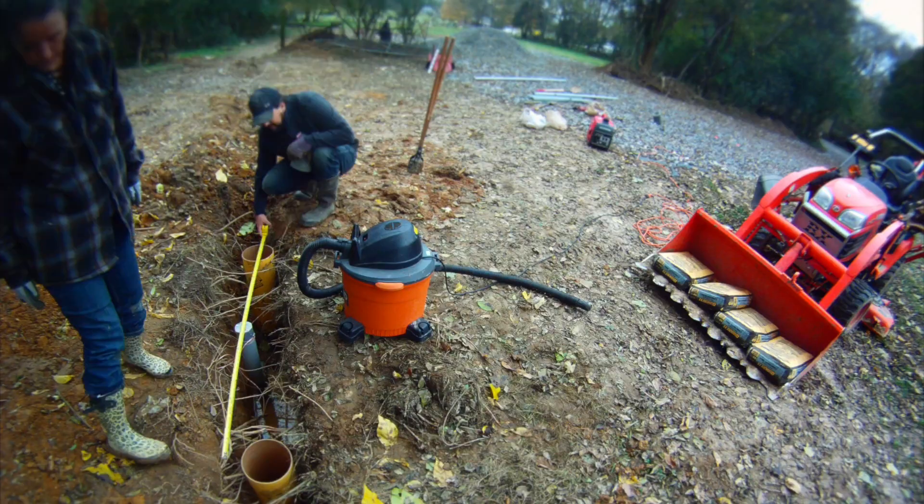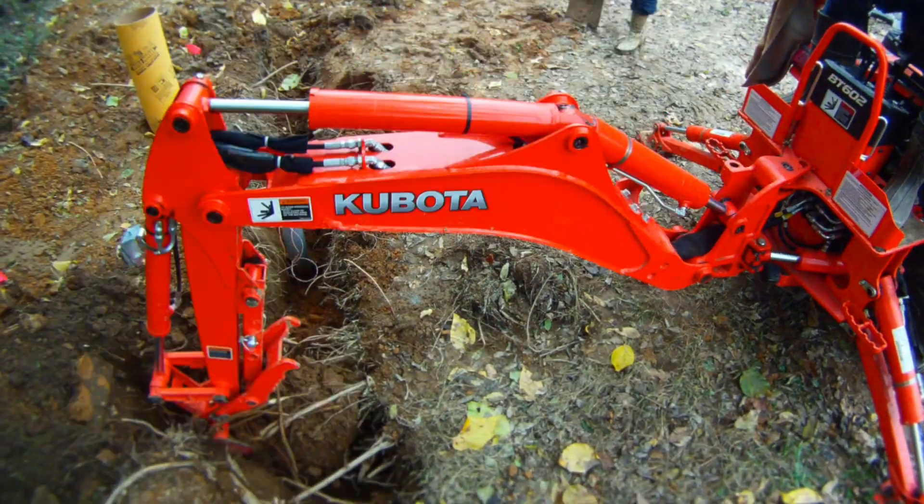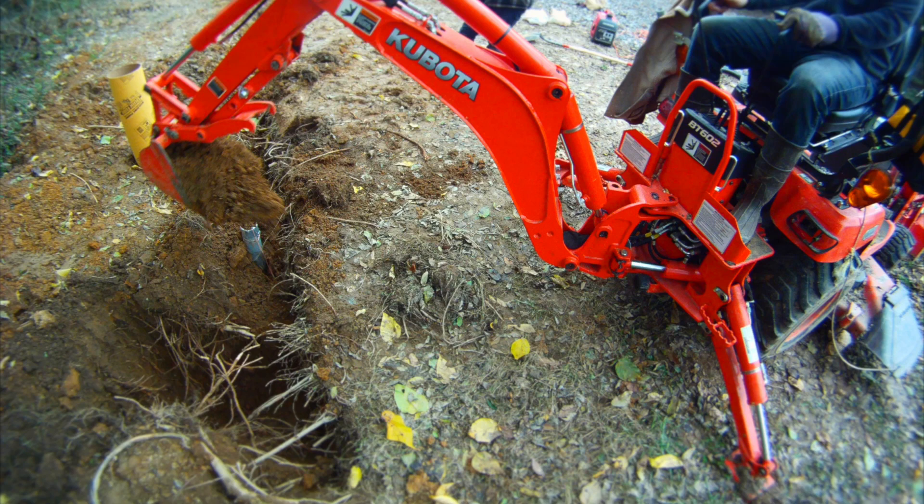The power company came out and met with us. Their main contact person recommended that we do this, knowing that we were building this ourselves and it would take us a long time. That would allow us to skip the whole temporary power setup.